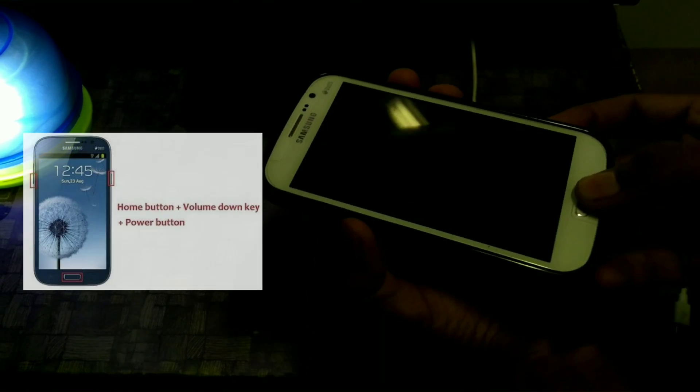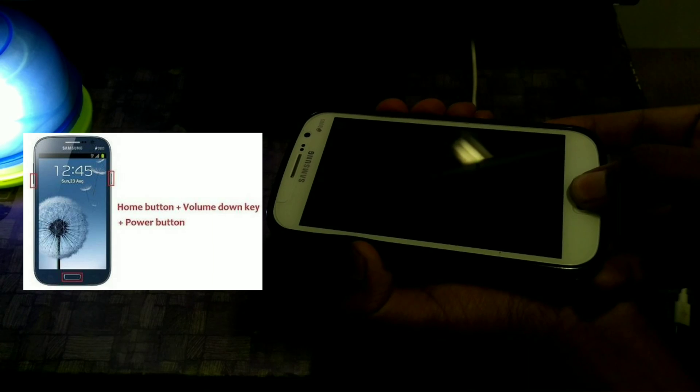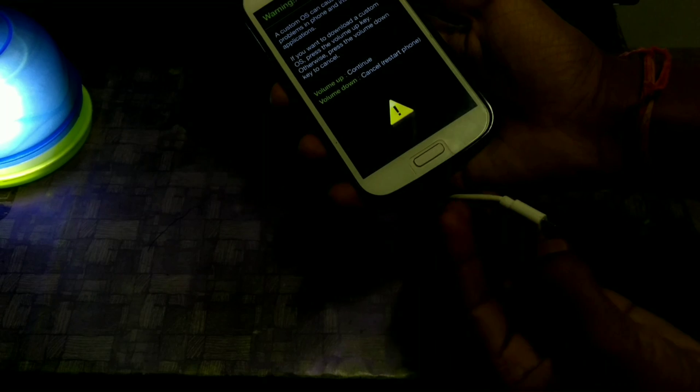On your device, press and hold the volume down, power button, and home key simultaneously for three seconds. Then connect the USB cable from the PC to the device and press the volume up button to continue.